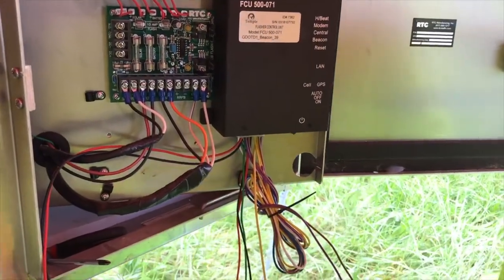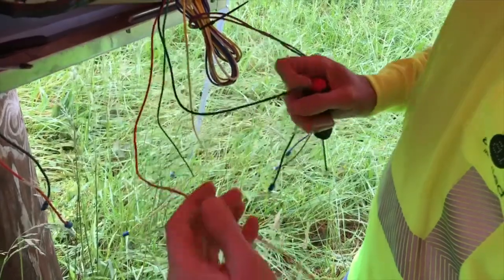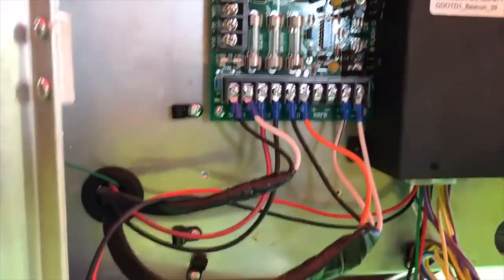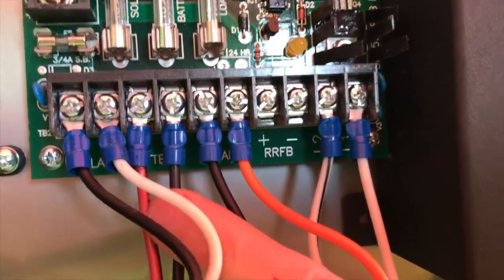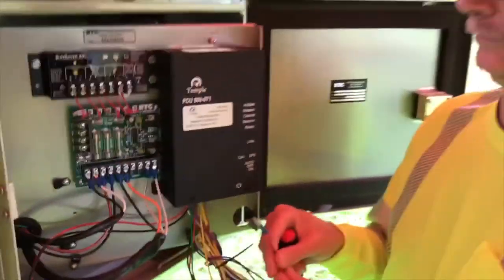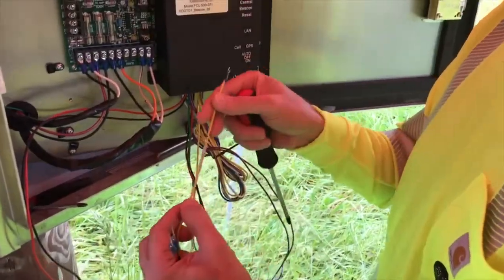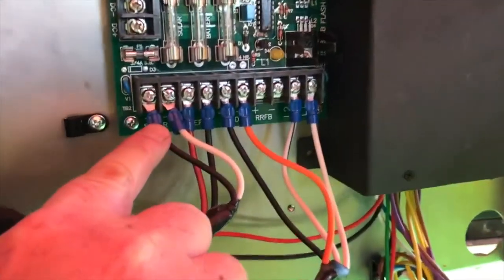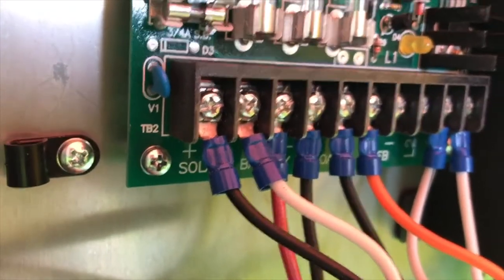After we've landed those wires, we're going to continue on with the battery sense. Battery sense wires are marked battery sense positive and battery sense negative, and those are going to get landed on the circuit board under battery — which is that red and black. That is correct. The last wire we're going to do at this point is going to be our solar panel voltage, which is going to be connected to the plus of the solar. That is the black wire coming in there, and on the circuit board it says solar plus. Exactly.